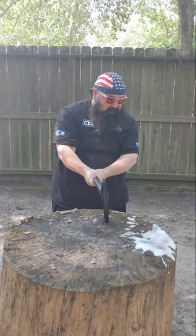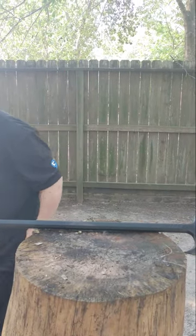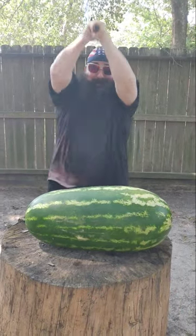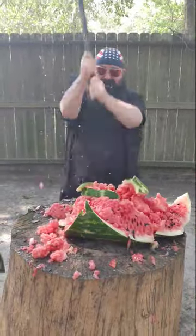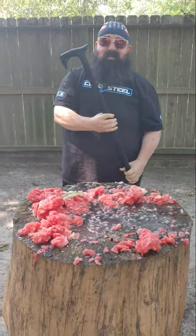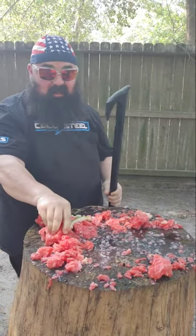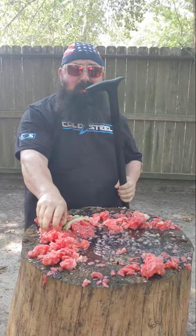Alright, let's come down the top of this bad boy. Now for something a little easier to hit. You're ready for a shower. Cold Steel Axe Head Cane. I'm going to do a great watermelon.